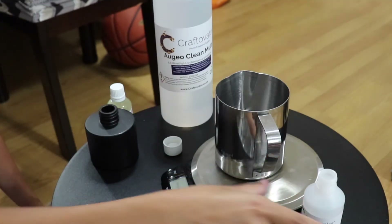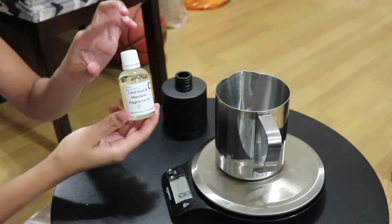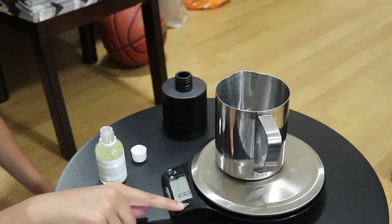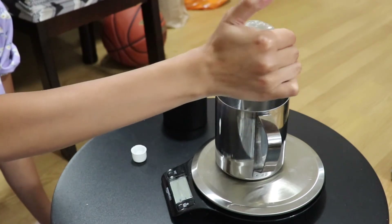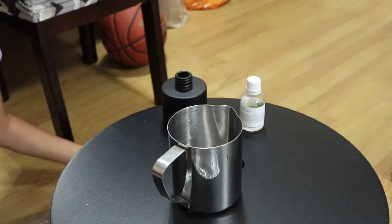I'm at 81 grams, which is fine. Now I'm going to go ahead and measure 20 grams of my Lime Basil and Mandarin fragrance oil. I'll zero the scale again. Okay, I'm at 20 grams of fragrance. Oh my god, you guys — it smells so, so good, it's unbelievable.